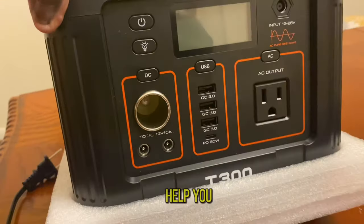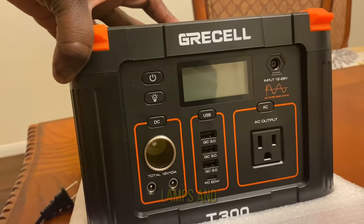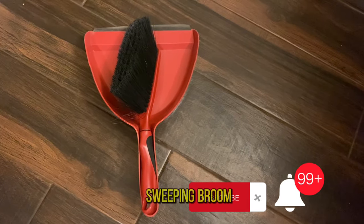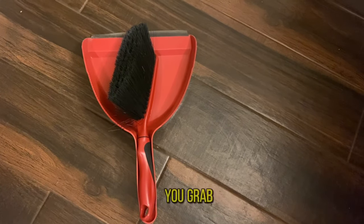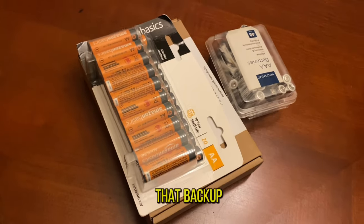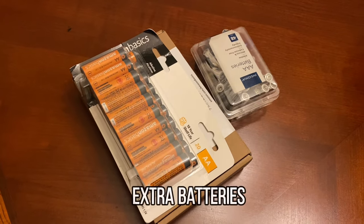Of course you need a backup battery — this can help you charge your phones, charge your lamps, and anything else you need to charge. And a sweeping broom, yes — to sweep whatever you drag in from outside into your tent.